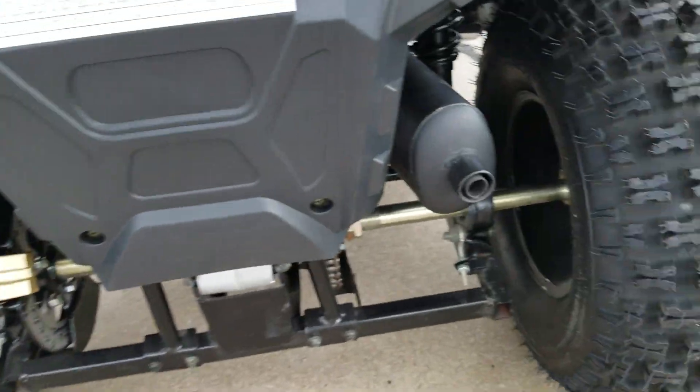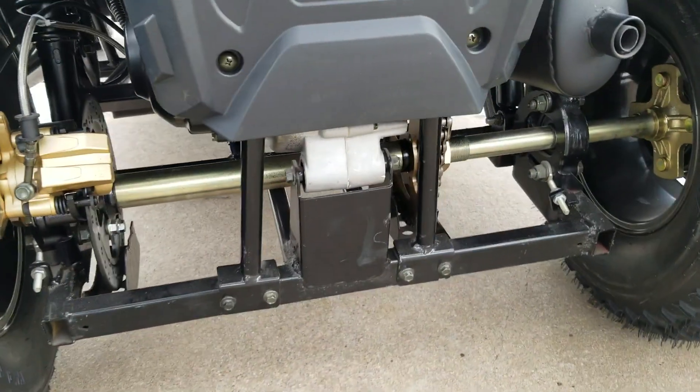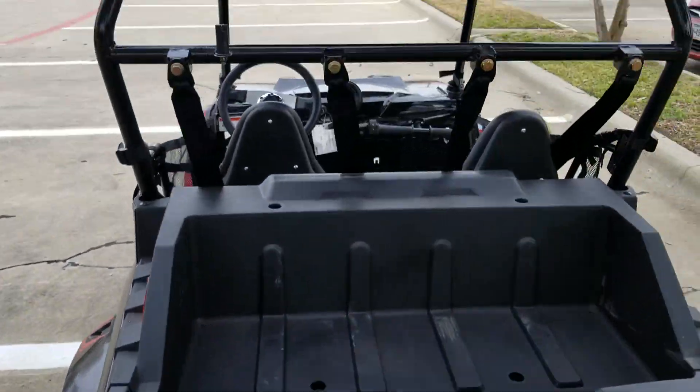Real nice and smooth exhaust, quiet runner. And we do have these in a few different colors.